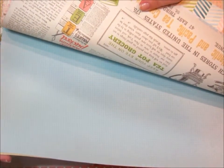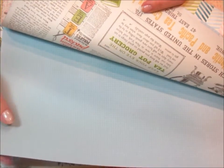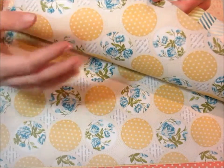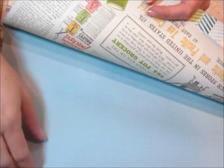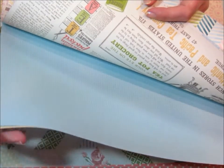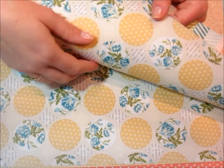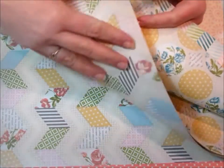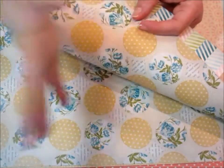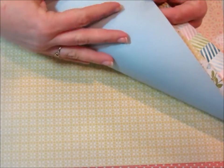This paper would be really nice for scrapbooking because there are soft subtle patterns on one side and on the flip side it's a little bit bolder. What I like to do is use the softer side as the background for pictures, then punch out some circles to make a border, or use a brighter cardstock for a title. So if you're a scrapbooker, this pack is a really nice pack for that.